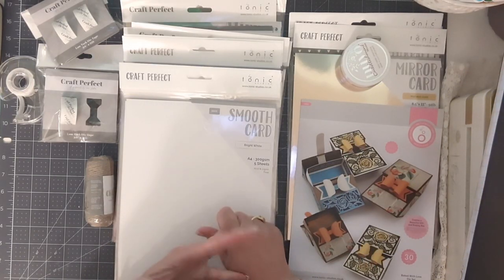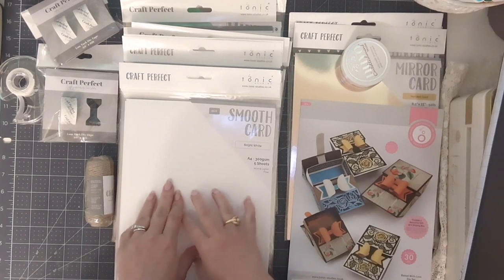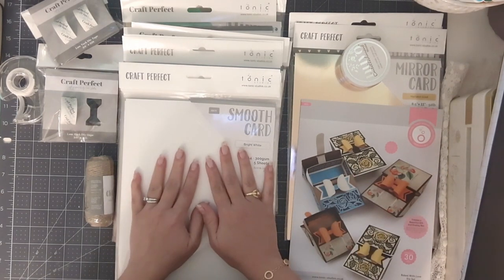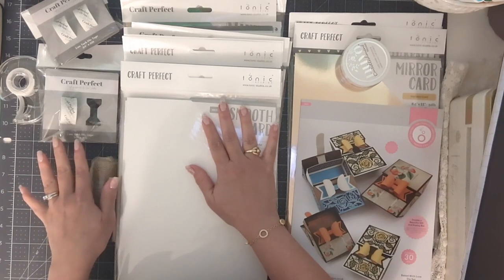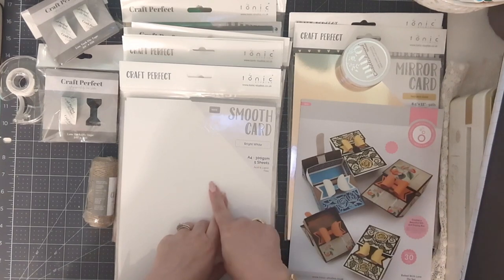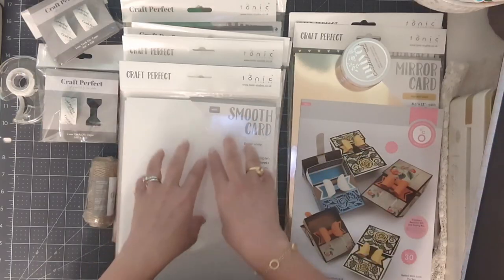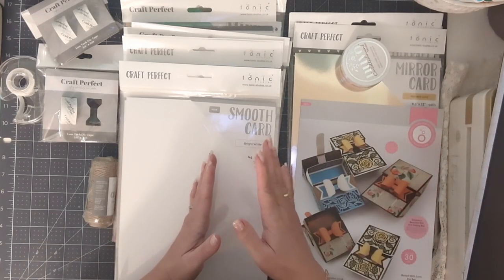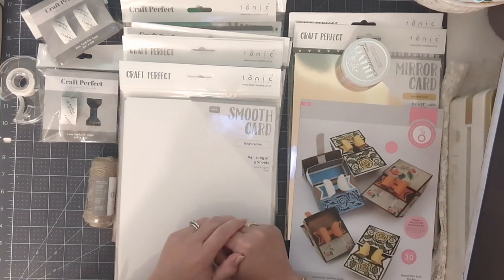That flash sale is 15% off. If you are a kit subscriber, you can also use your TCK code for an additional 10% off. On Tonic Studios right now there is another sale on Craft Perfect items — that includes cardstock and adhesives. If you spend $30, you get an extra 10% off all Craft Perfect purchases. You cannot stack it with the other two codes, but you get to pick whichever works best for what you're buying.